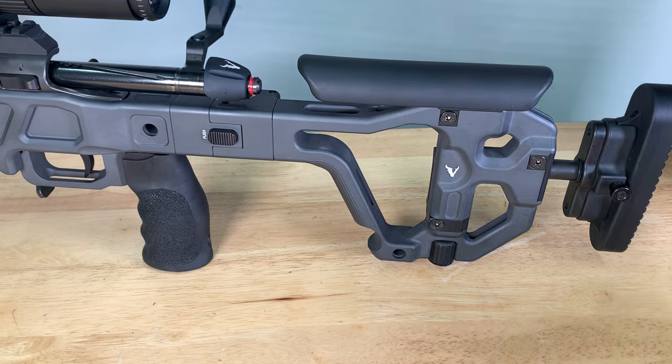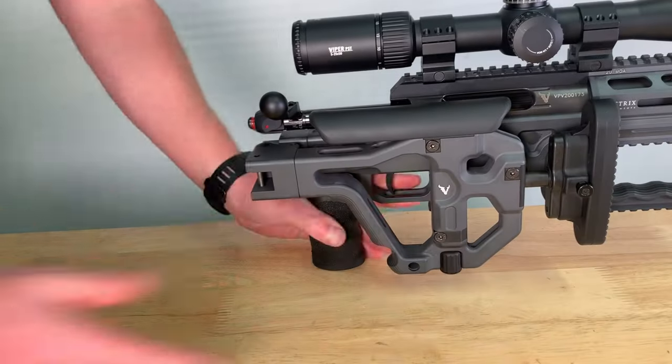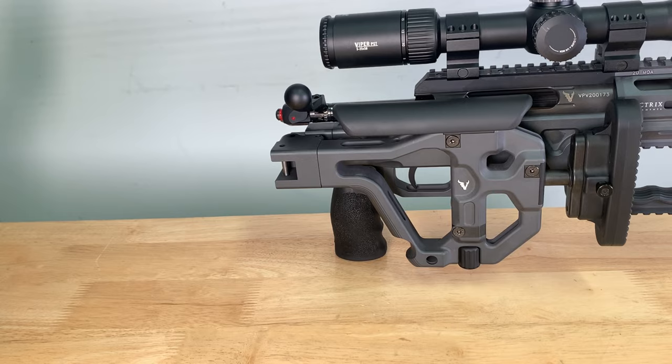To fold the stock, press the stop lock button and rotate the stock to the folded position. To unfold, rotate the stock out until it locks in position.